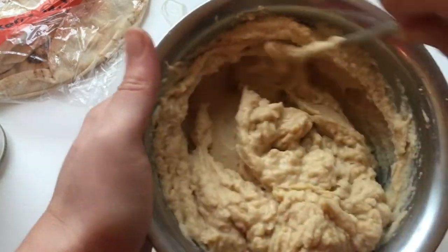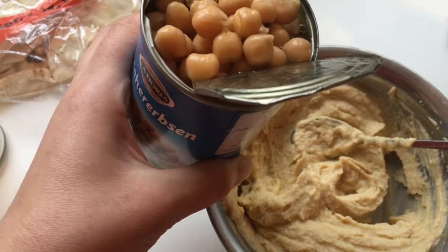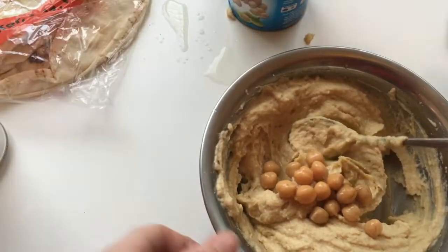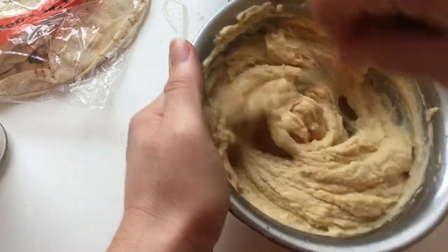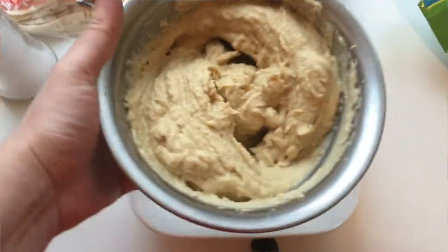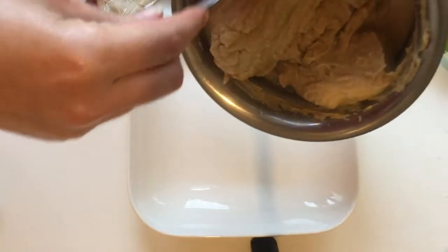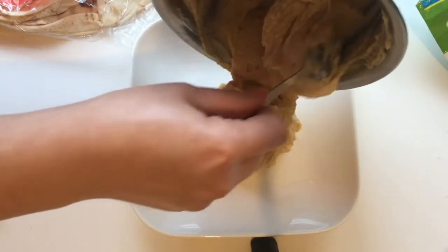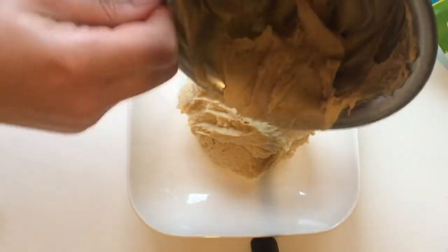And then I'm gonna add some lime — or you can use lemon or just lemon juice. Mix it up again. Next I'm gonna add a tablespoon of chickpeas and mix it up.